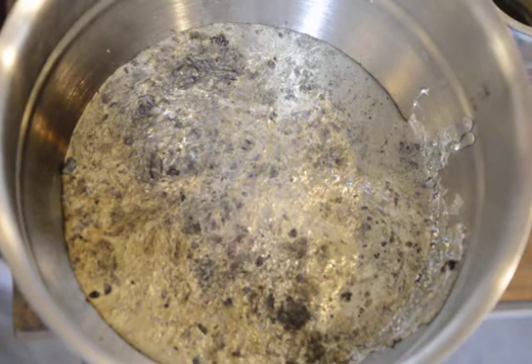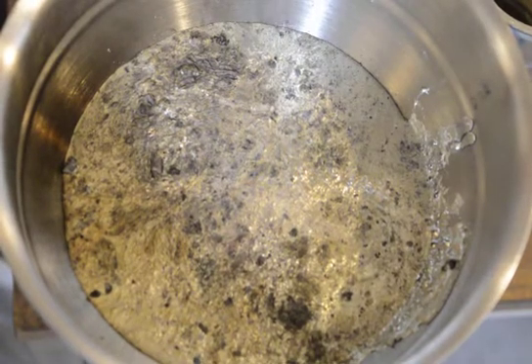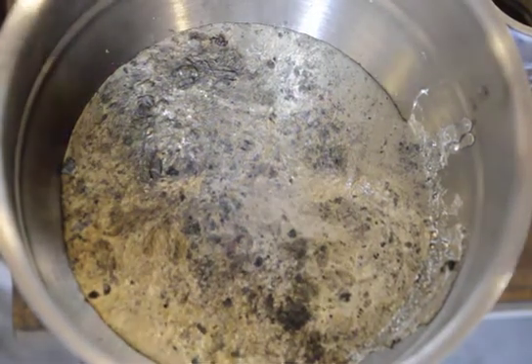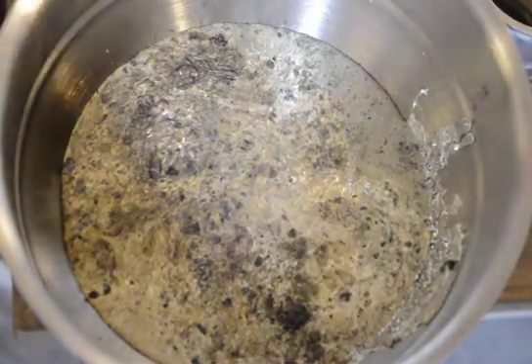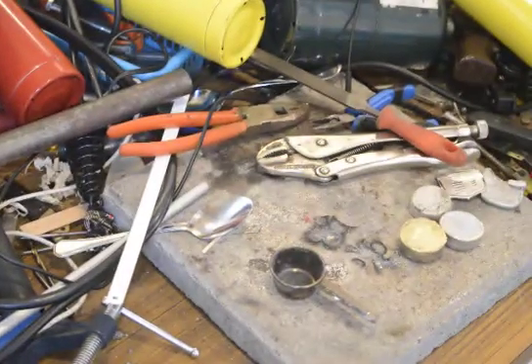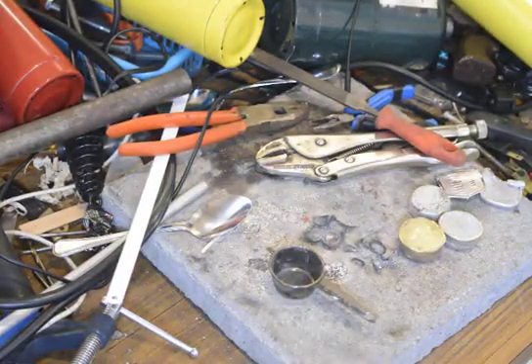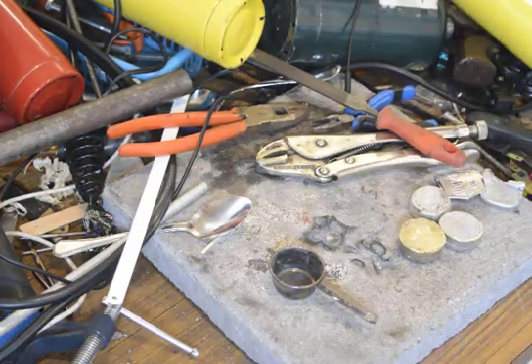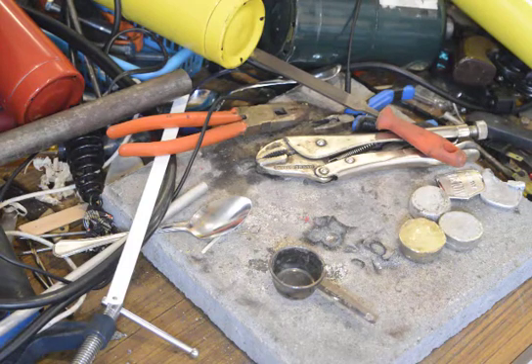That's mostly molten at this point. Now what we can do is start to pour. What we're going to use to pour with is a pair of welding gloves as well as a blowtorch.